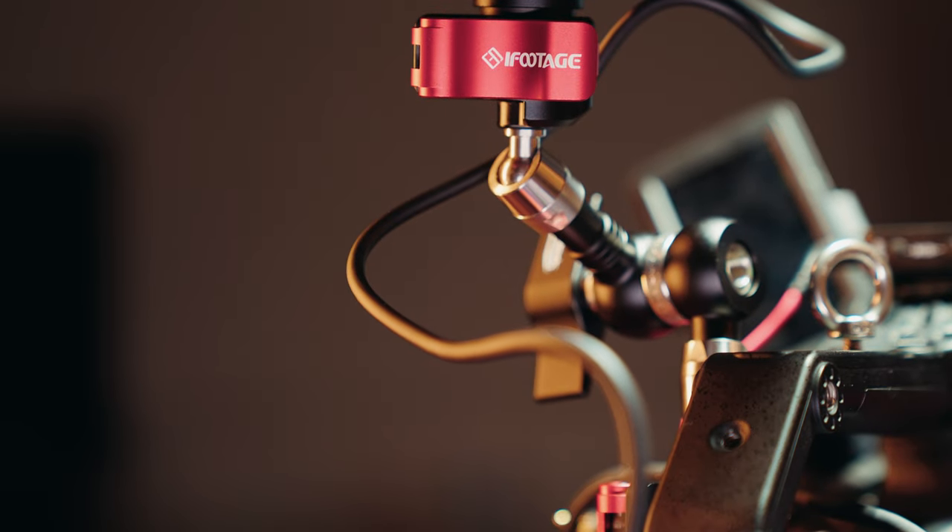Now let's move on to probably my favorite piece of gear on the entire rig — the monitor arm. If you're in the market for a monitor arm, I understand the pain. I tested out so many throughout building this rig. There are so many things that can make a monitor arm not very good: how big it is, how heavy it is, how flexible it is, how you mount it. It was really hard to find a good option that balanced weight, flexibility, and versatility. This iFootage monitor arm is probably the best I've been able to find, and it's under $100 — honestly even better than wooden camera or bright tangerine options.